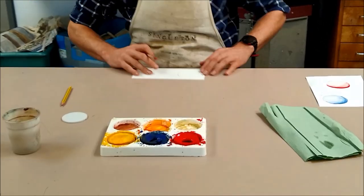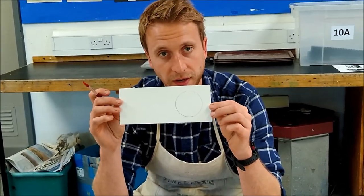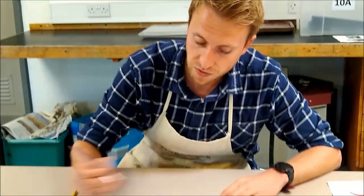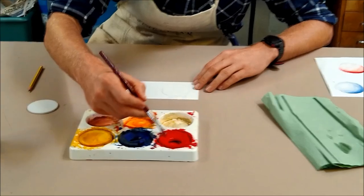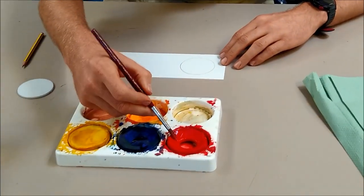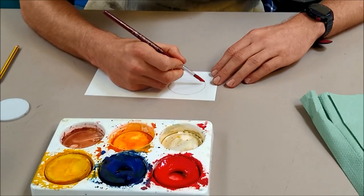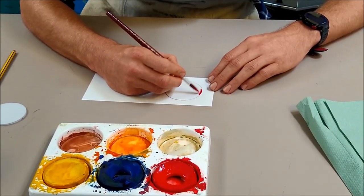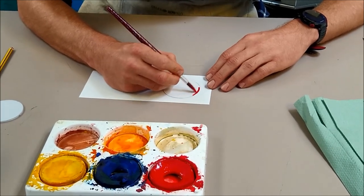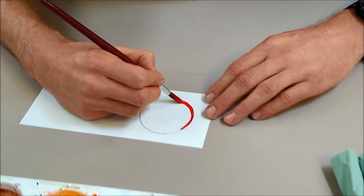What we're going to create on our page today is a sphere from a circle. So we're going to start with the shadow and blend it using water to create a mid-tone and a highlight. With our strong paint on the brush — I'd use blue or red for this — we're going to start by creating the shadow down one side of the circle we've drawn on the page.